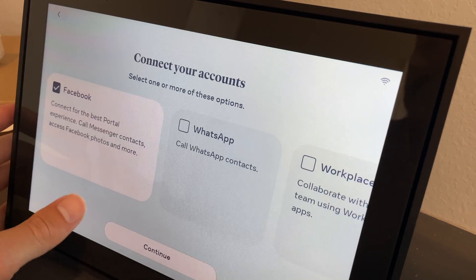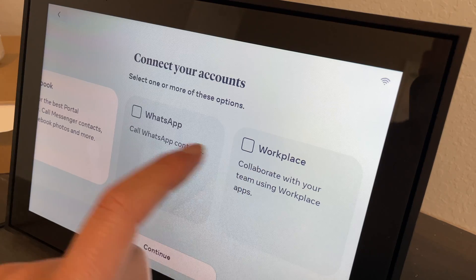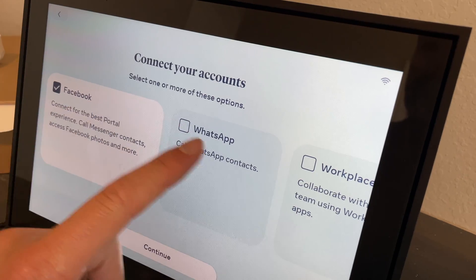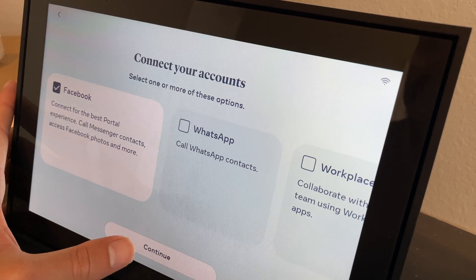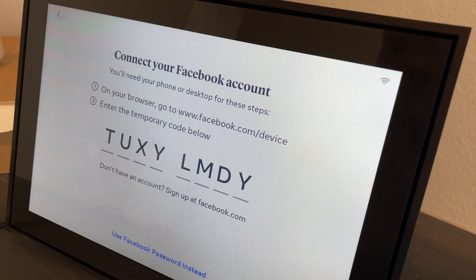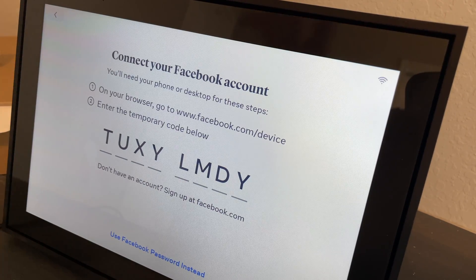Here's where you set up Workplace, WhatsApp, or Facebook. I'm not sure what Workplace means but Facebook or WhatsApp will probably be the best options. I'm going to use Facebook for this one — I don't have a lot of WhatsApp experience, but you are able to use WhatsApp with this. I'm going to create a brand new Facebook account for this setup, then come back once that's done.